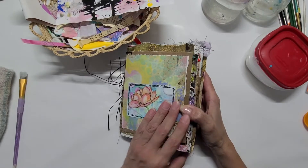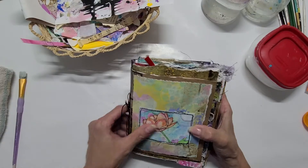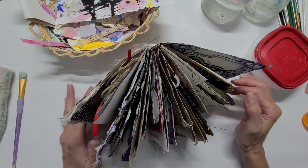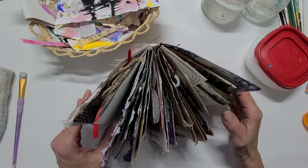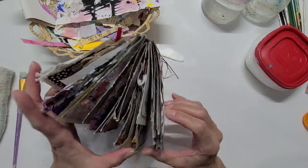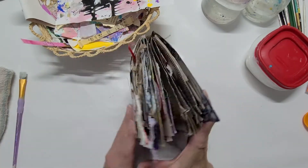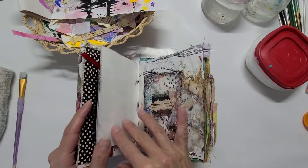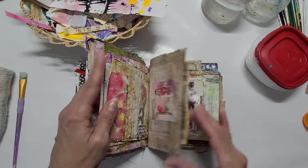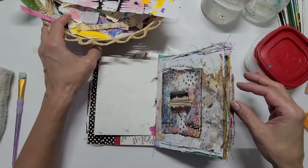Hi everyone, I hope everybody's doing well. This is Maria again with the scraps journal. If you look at this thing, it has exploded — it's pretty much filled. I just have one page that I want to tackle today, and I'm glad because it's always nice to finish a project. We are going to work today on this little page because everything else is pretty much done.